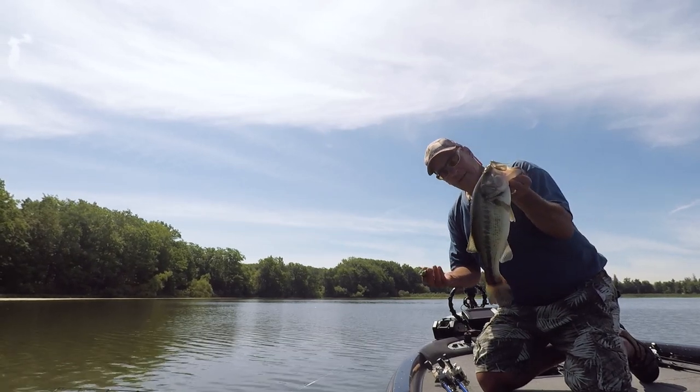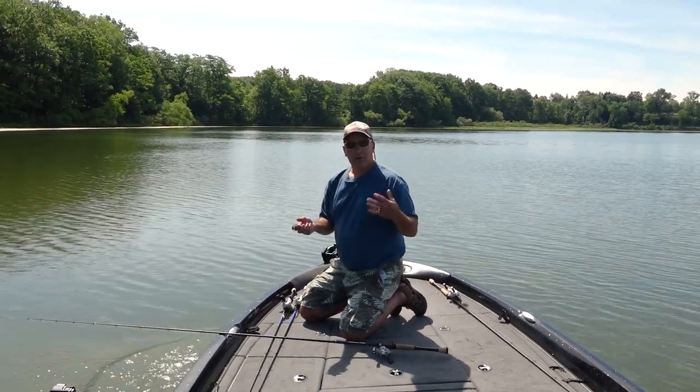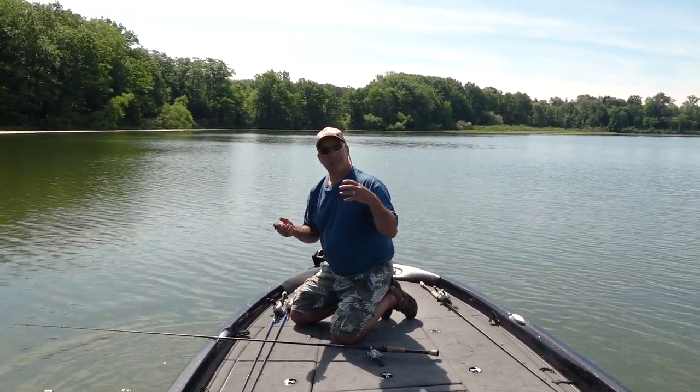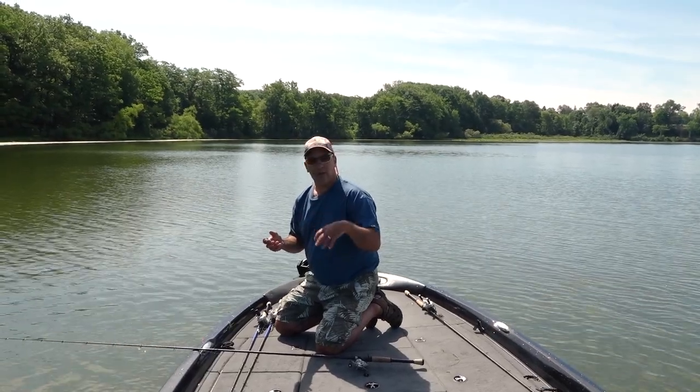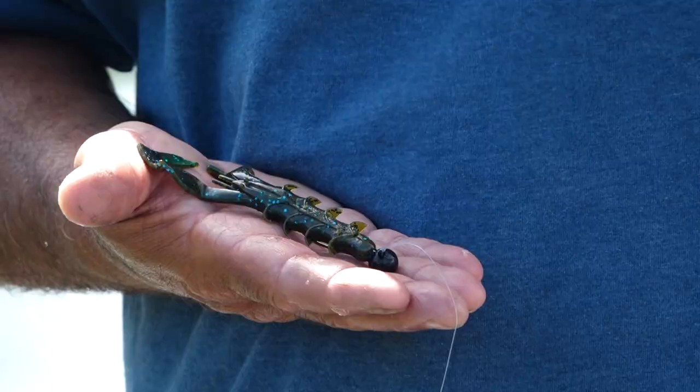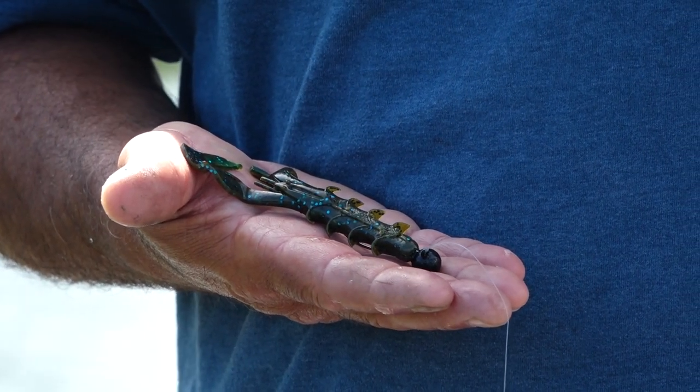It's an outstanding color. The water clarity we're dealing with today is off-color but it's got a green tinge to it — so whenever you see that, that's when I go to the green pumpkin blues or the Bama Magics. Try to match the plastic with the water color.